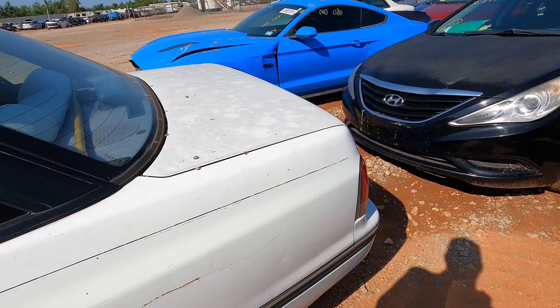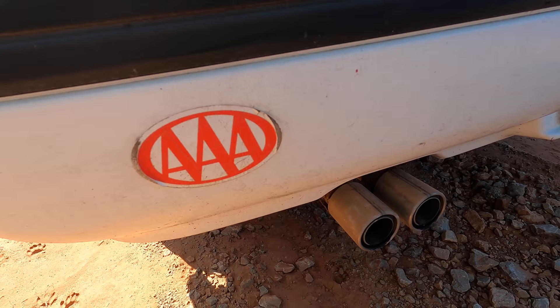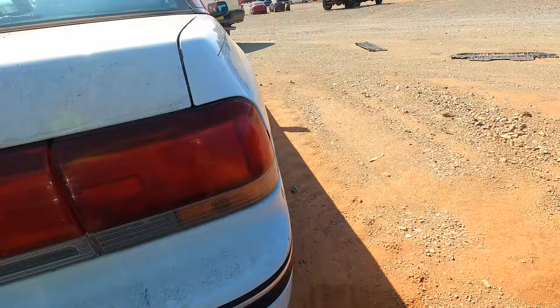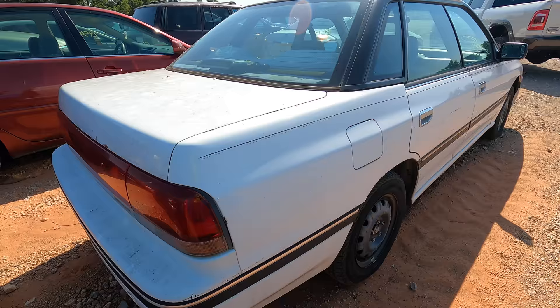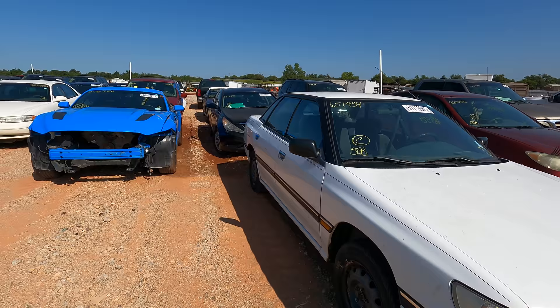189,000 miles on the odometer — when's the last time you've seen one of these? Honestly, you haven't seen one of these in forever. One of the things I always look for: AAA stickers. And yes, I know what you're thinking — did I really just pass up a smurf-blue Mustang GT for a Subaru Legacy? I sure did — I'm sorry, Mustang.